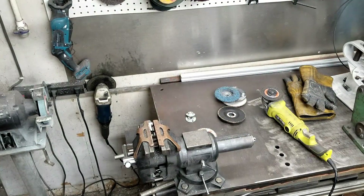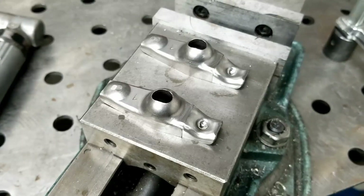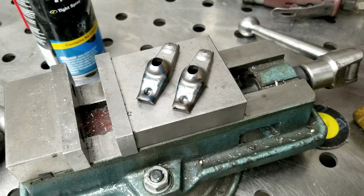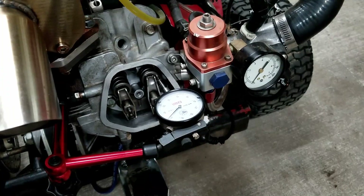All right, a little crooked but not too bad actually. Here's what the pieces look like before I weld them. I'm going to use the TIG welder - there they are, all welded up. We'll go ahead and try them out.